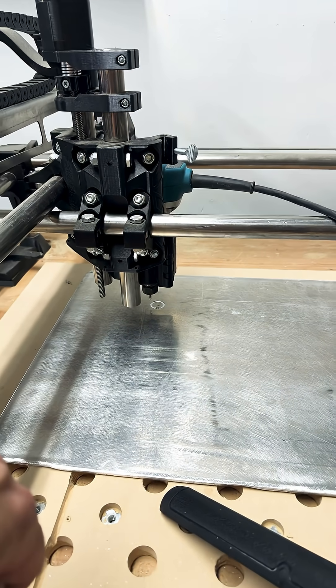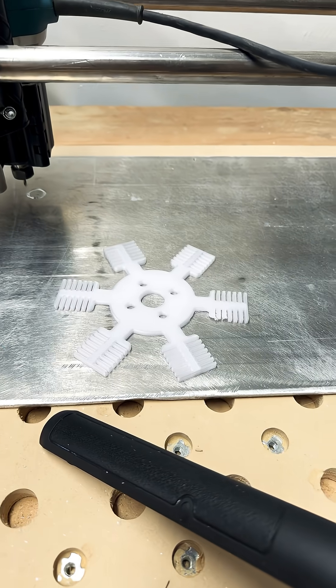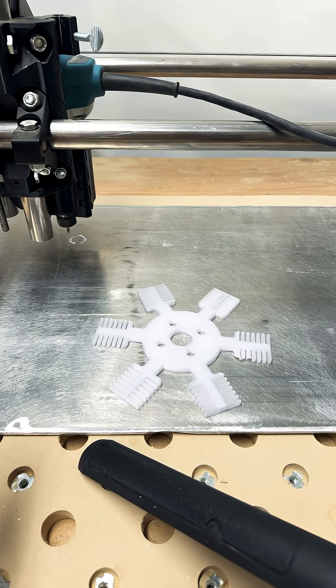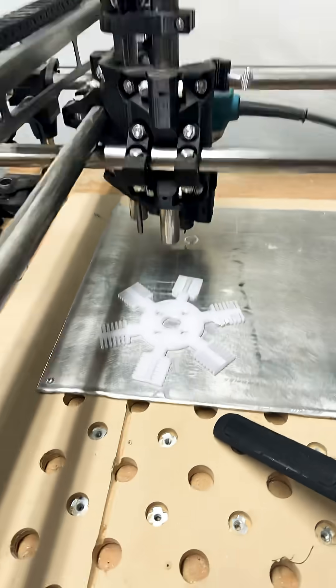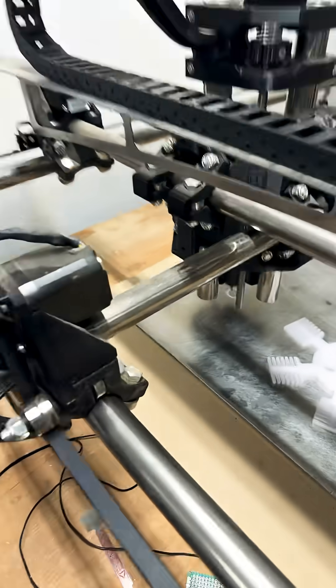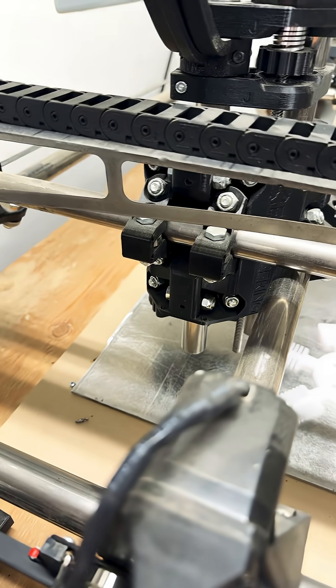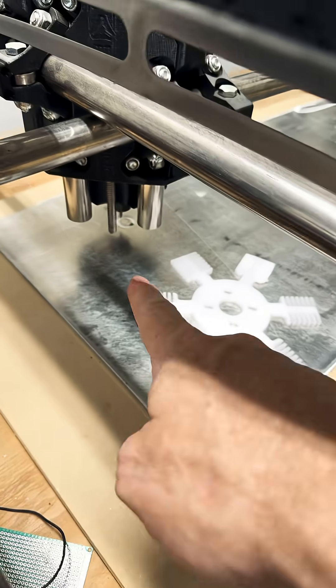As I was saying, I got those bits ordered. That's what we're trying to get out of there, except the fins are a little bit different because of the width of the bit, but we should be able to get it. I'm gonna leave everything as is — when the other bits get here I'm gonna switch them out and basically home everything where it is, so it should start in the same spot.